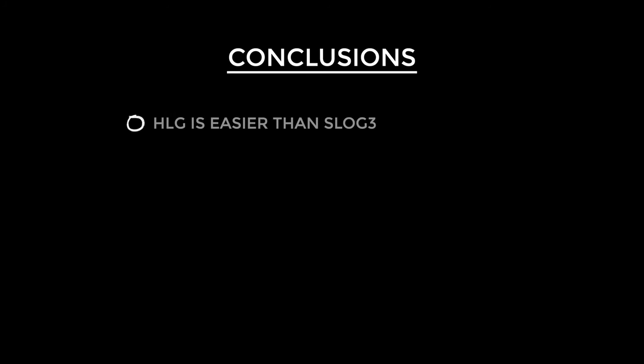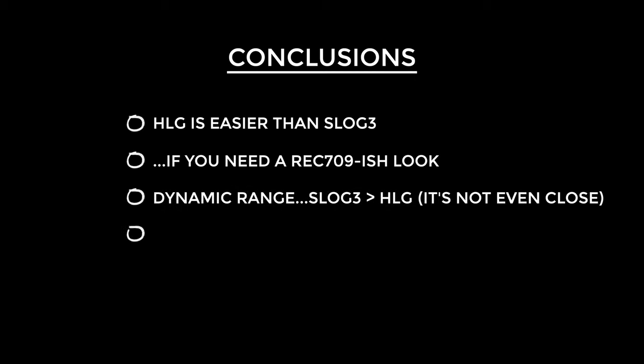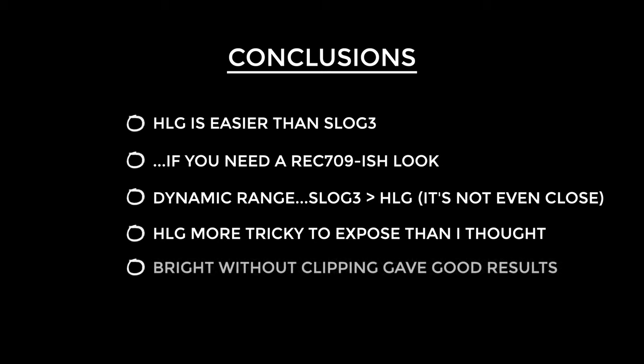Now let's gather up everything we've learned and draw some conclusions. In my opinion HLG is definitely easier to use than S-Log3 — big surprise there — but that is if you're just looking for a good looking standard Rec.709 style image. Be under no illusion: S-Log3 gives far more dynamic range, no competition. Exposing HLG I found actually not as easy as you'd think, and from my testing exposing fairly brightly without clipping gave me the best results. Outside of stretching the image out and checking your saturation, grading is possible but I would advise a very delicate touch. Firstly, is HLG better than S-Log3? I was very skeptical before testing because I'm such a big fan of S-Log3, but I was very pleased with the results I got using HLG. Using the HDR tools in Final Cut I was able to get a very HDR look with very accurate colours — the exception being one shot which had very strange colours.